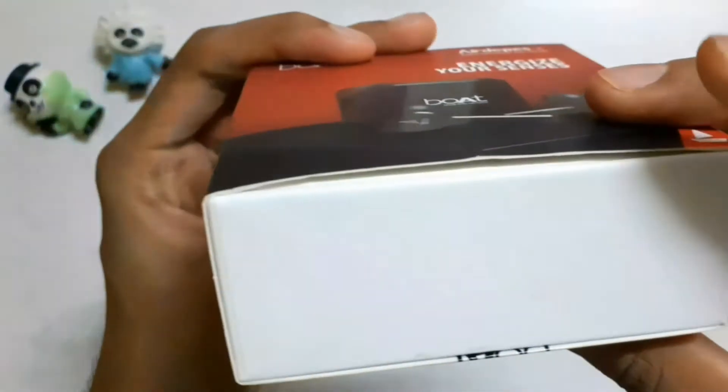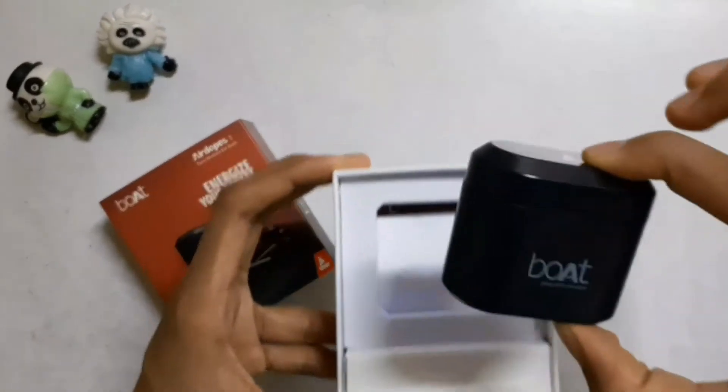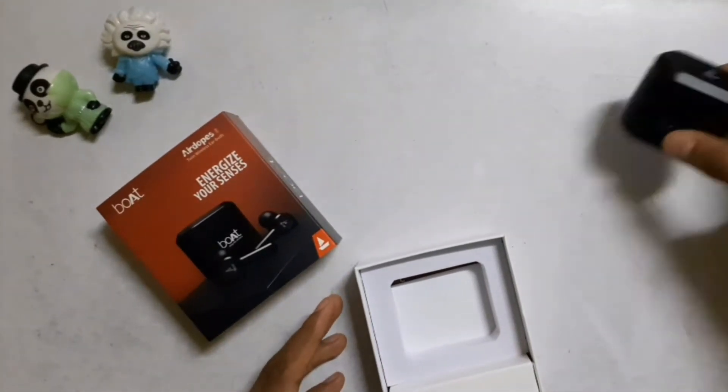On the sides there is Boat branding, and on the back there is branding with 'Energize Your Senses' written on it. I have already unboxed this and used it for around 3 to 4 months. I am opening it again for review purposes and will give you an honest review based on that experience.